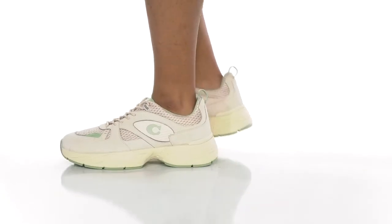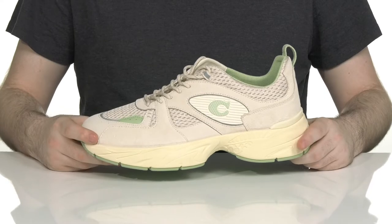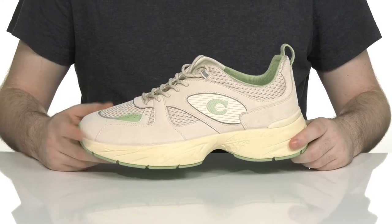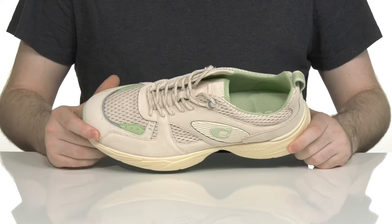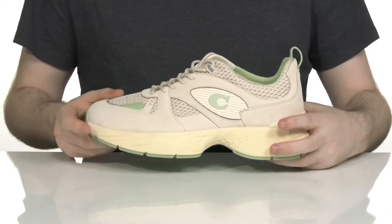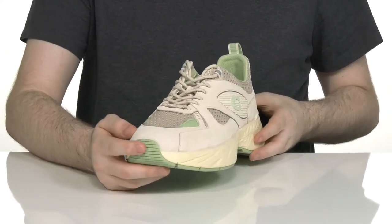Add sophistication to your active lifestyle in this silhouette from Coach. This great sneaker uses a lightweight leather, suede, mesh, and synthetic upper that's super breathable with all those perforated designs, adding a lick of style throughout with extra reinforcement, especially in the toe.